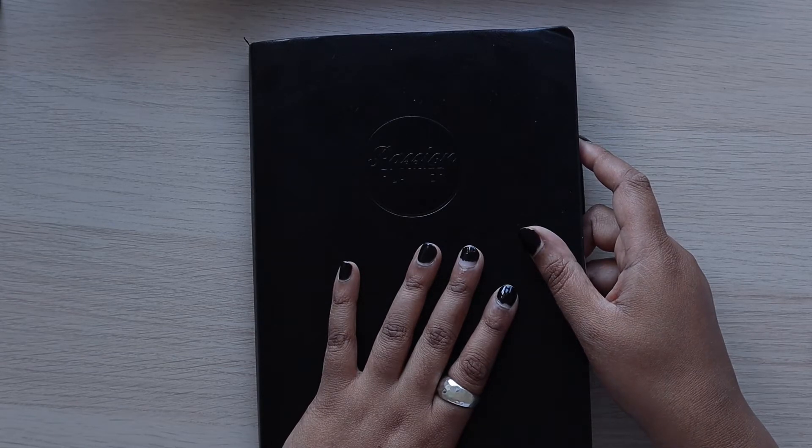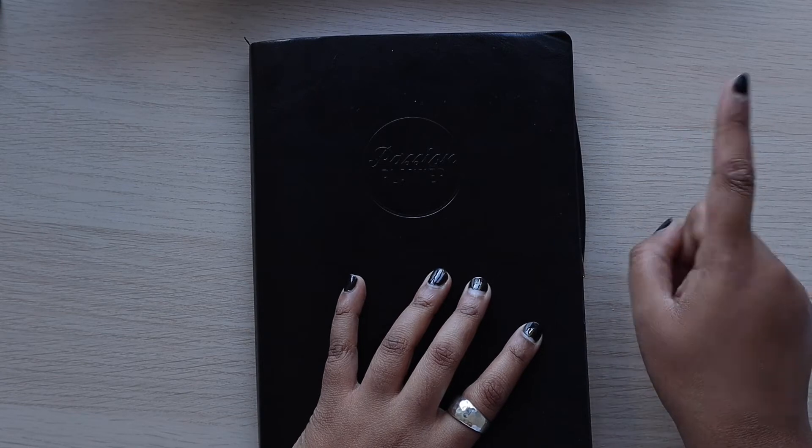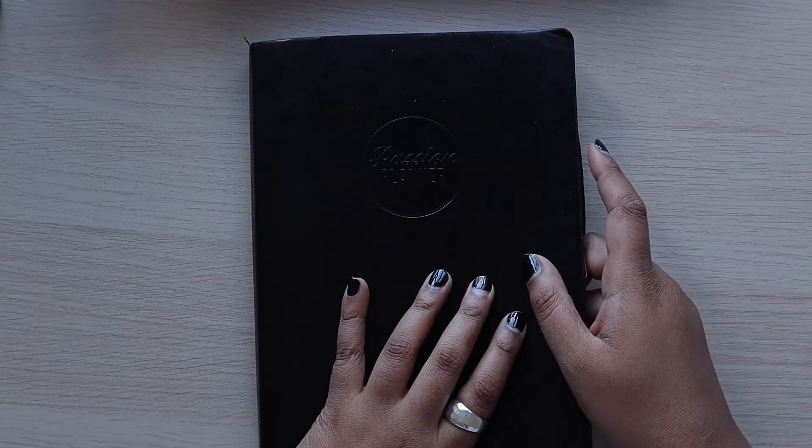Today's video is going to be another weekly Passion Planner plan-with-me for the first full week of August. So we are planning from the 3rd to the 9th of August. I will link up my previous Passion Planner videos up here so you can just watch them whenever you fancy.